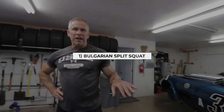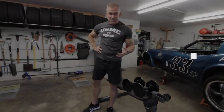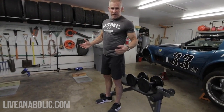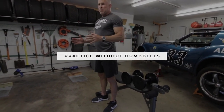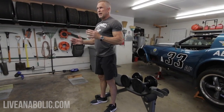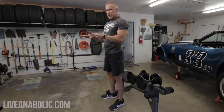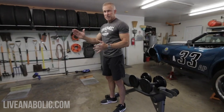Bulgarian split squats are something all you guys need to work into your leg routines on a regular basis, and after you do them for a while, you'll know why. They are killer. Before I put the weights in my hand, I want to show you how to do them just with body weight. If you've never done these before or haven't done them very often, you need to practice without the dumbbells first because it is a balance issue, and you've got to get that mind-muscle connection going because the balance will really throw you off. Because your feet are so close together, it's easy to go sideways.